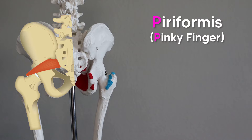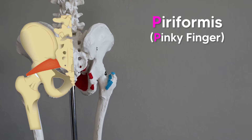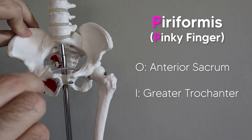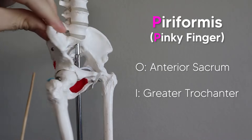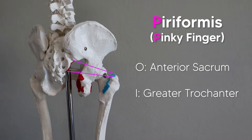If we imagine laying our hand across like this, our pinky finger with a P will represent the piriformis muscle, which is the most superior of these muscles. It runs from the anterior side of the sacrum, then runs across and inserts on the greater trochanter of the femur. So that's the pinky finger for piriformis.